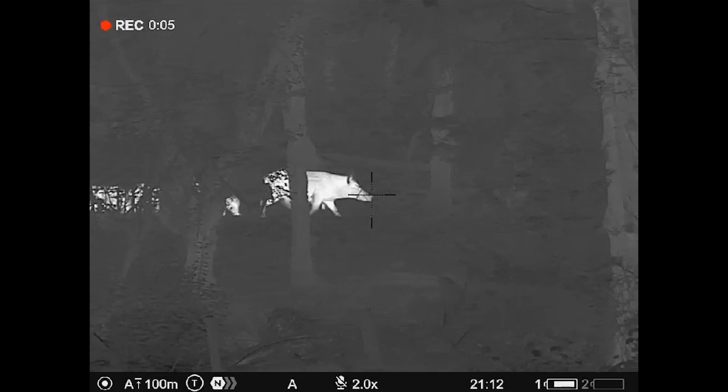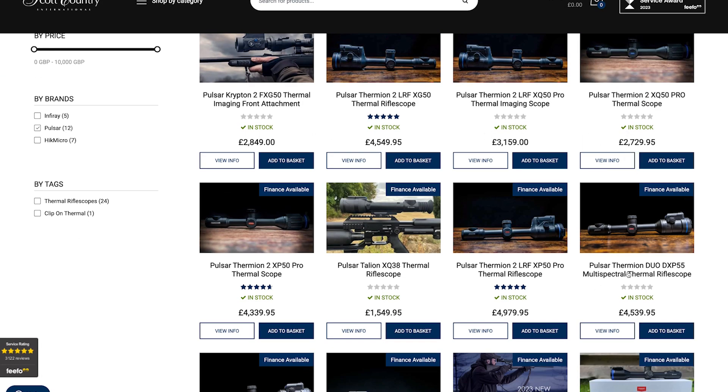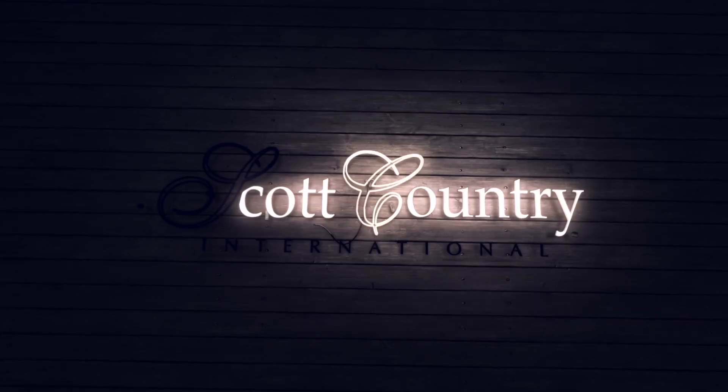That concludes another exciting episode of the Night Vision Show. Tune in next week to see Thomas back down on the wild boar using the Fermion Duo DXP50 and the Zeiss DTI640. If you want to see any of the equipment used throughout the videos, look in the description and click on the kit list, which will take you to the website to order yours today for immediate dispatch. Thanks for watching. Cheers.